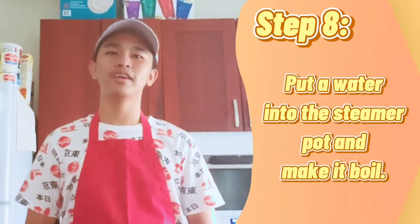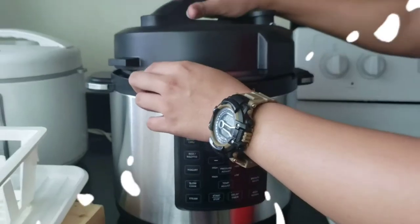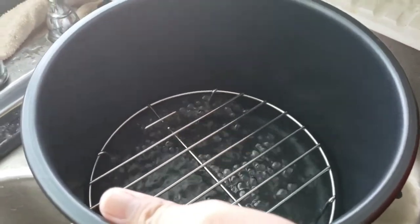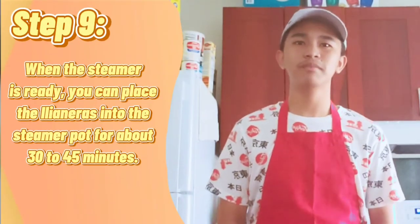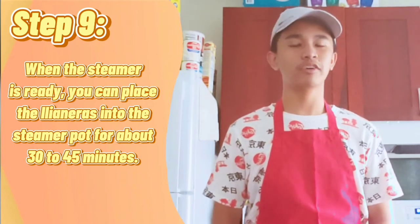Now, put the water into the steamer pot and make sure it boils. When the steamer pot is ready, you can place the llaneras into the steamer pot for about 30 to 45 minutes.